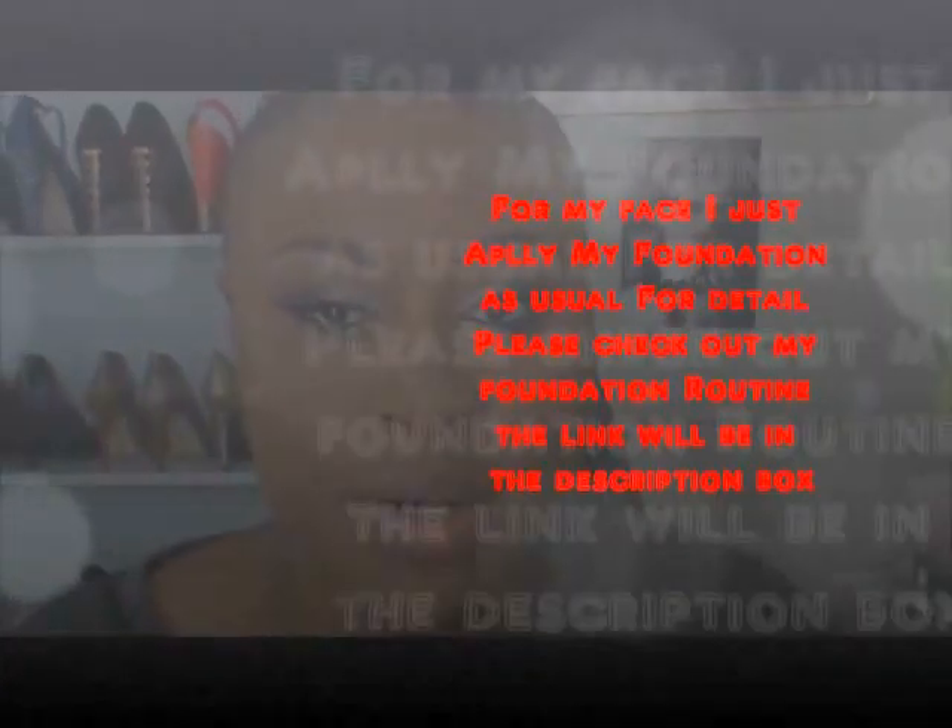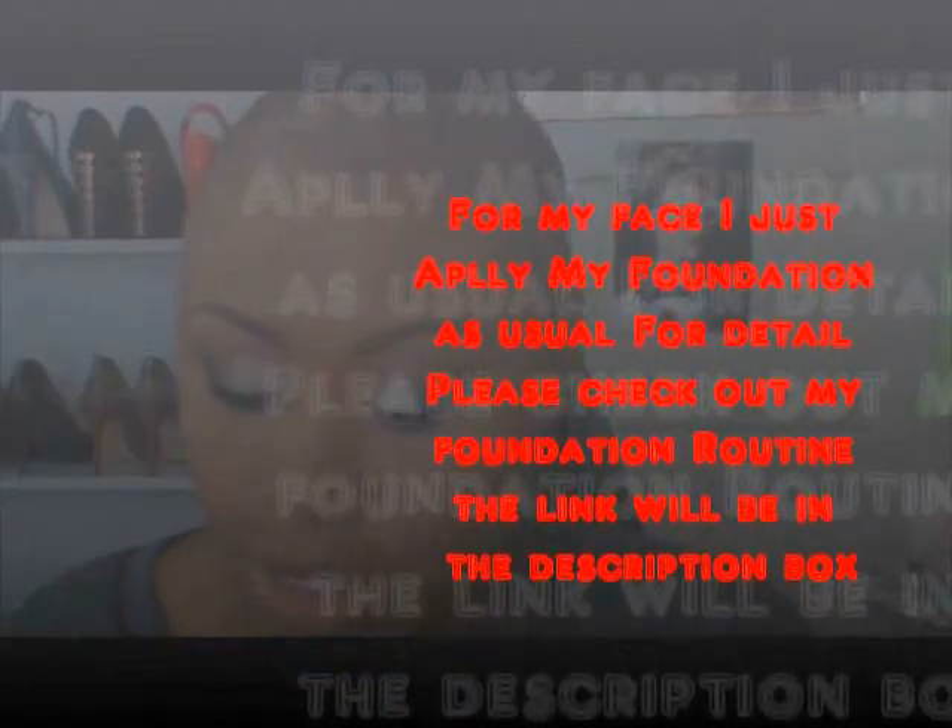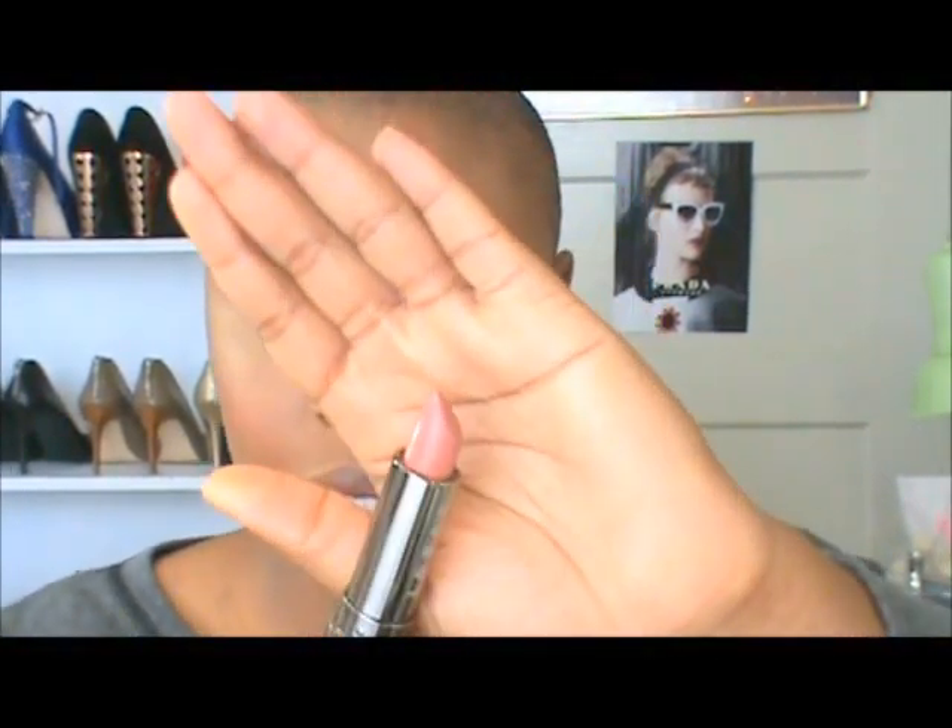For the lip, I'm going to show you two different lipstick colors and you can choose whichever works best for you. The first one is a nude color called Duchess by Lorac. I apply it on my lips, then grab a little bit of gloss and place it on top to add a little bit of sheen. This is lip number one.